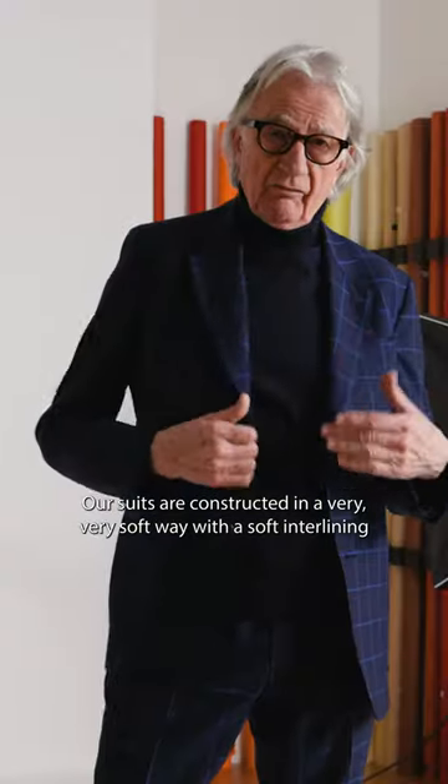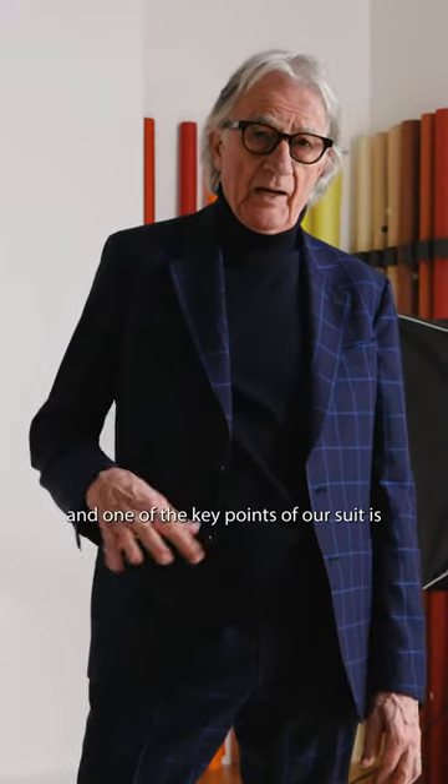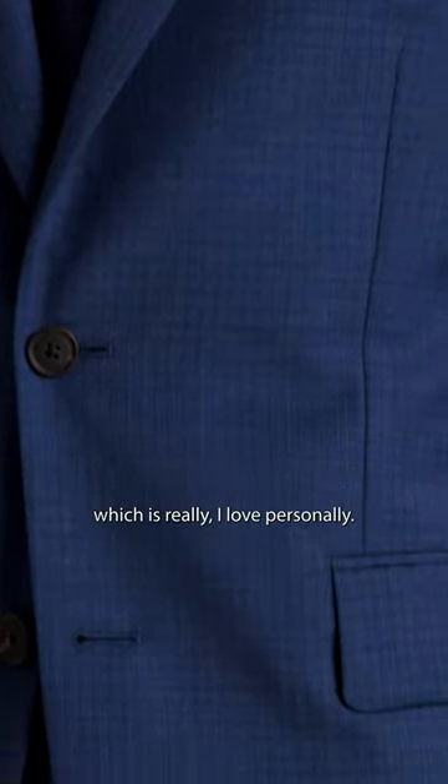Our suits are constructed in a very soft way with a soft interlining. One of the key points of our suit is what is called the roll — this here — and it rolls very naturally, which is something I personally love.